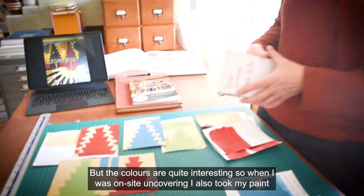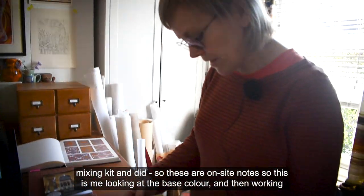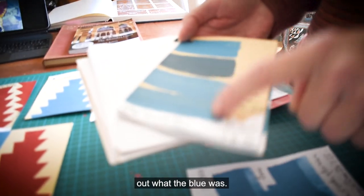When I was on site uncovering, I also took my paint mixing kit — so these are on-site notes — this was me looking at the base colour and then working out what the blue was.